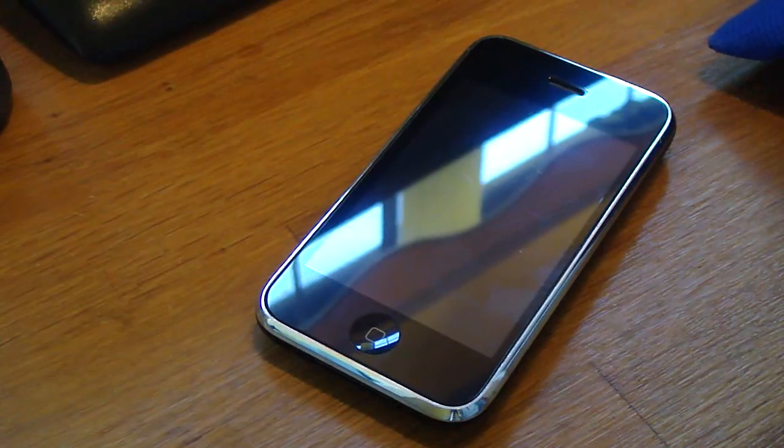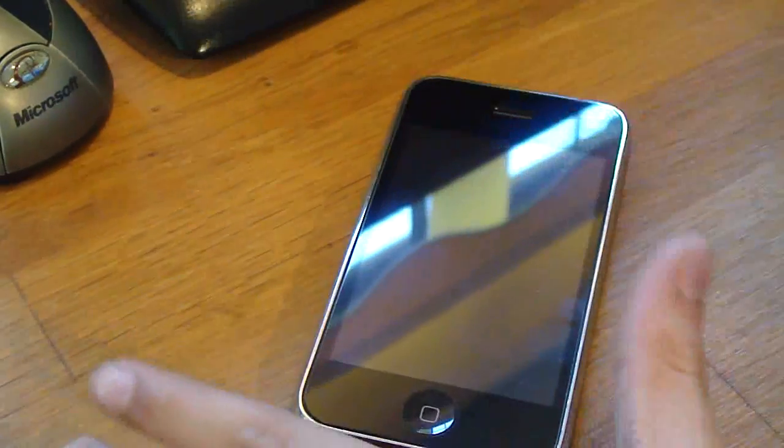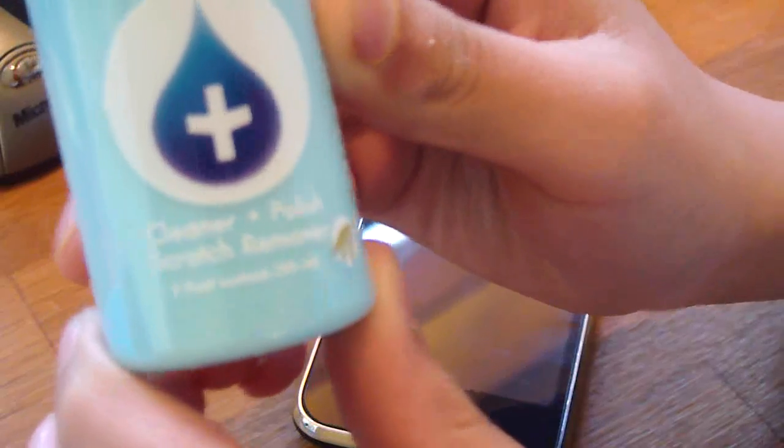Hey guys, Roman Order 12 here, and I've just got the review of the iDrops. This is a cleaner, polish, and scratch remover. Let's just get into it.